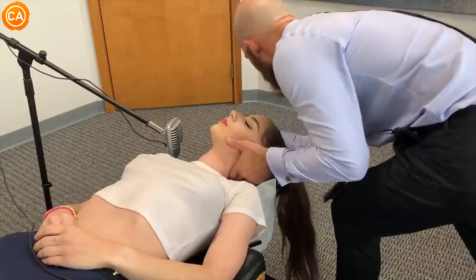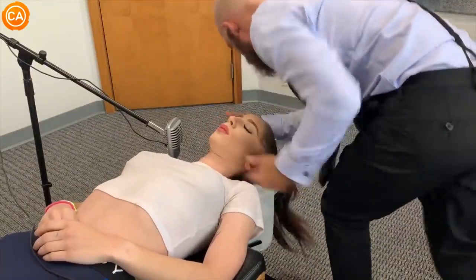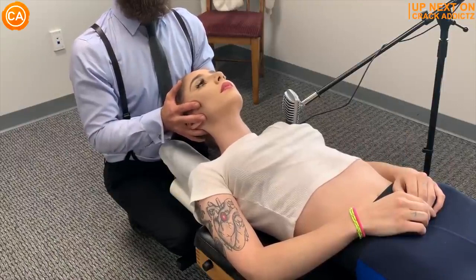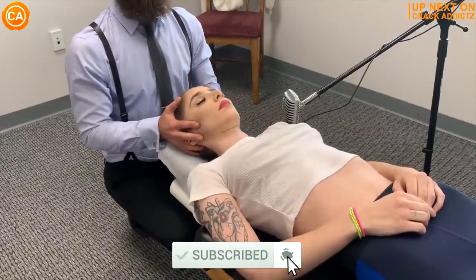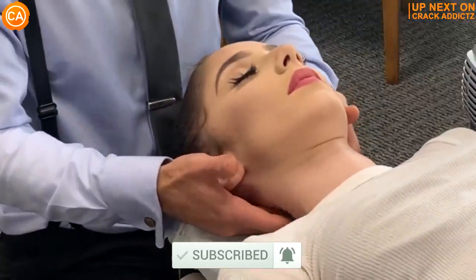You just heard those crispy cracks — you want to hang around for the rest of today's video. We've got an action-packed video from some of your favorite chiropractors. We post every single day, make sure you subscribe so you don't miss anything. Let's get into it.